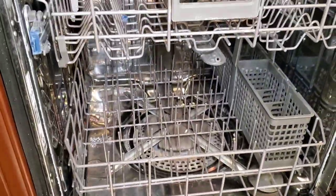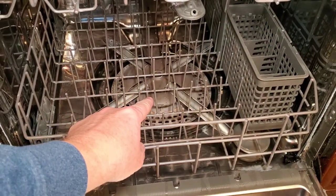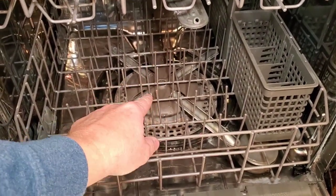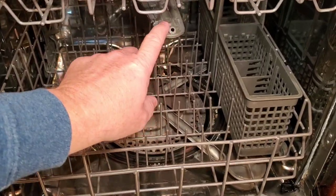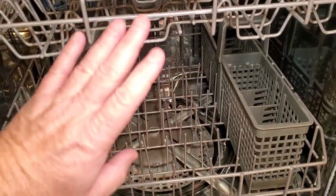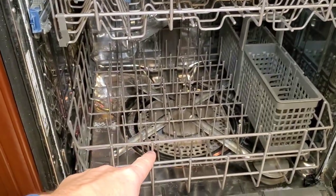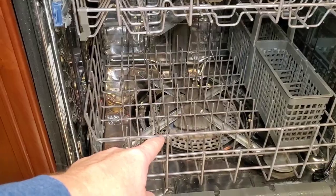This thing has reached its end of life, but I want to show you what I found — why it wasn't washing. There's only one pump in the bottom and it's got to make enough pressure to get up to the jets. I found that these weren't even hardly turning and there was hardly any water getting up to the top rack.